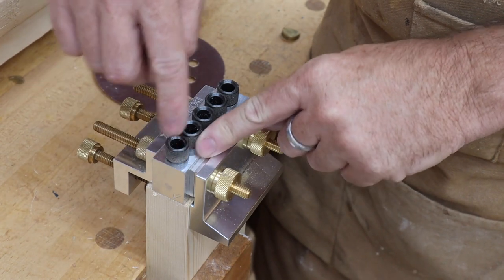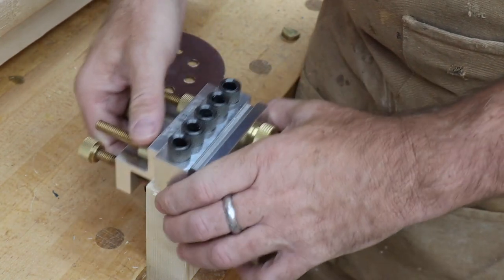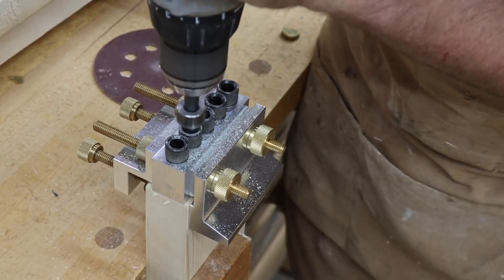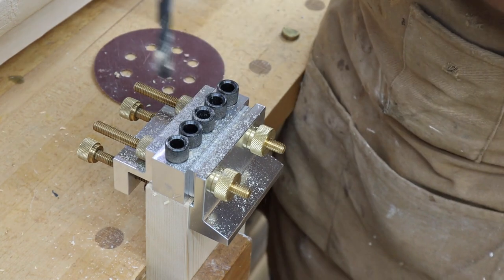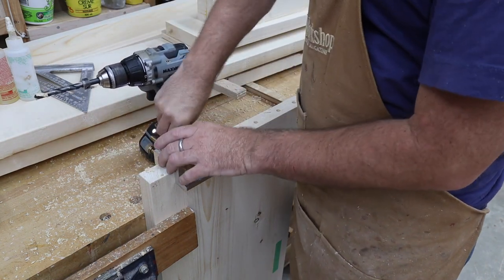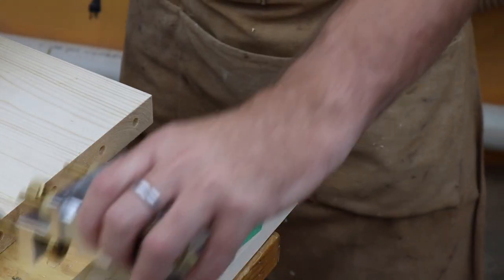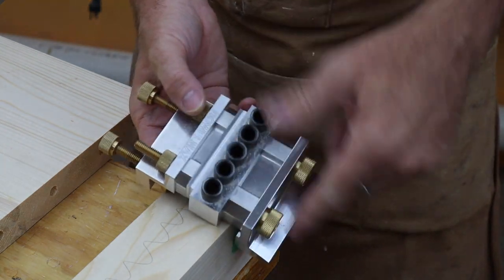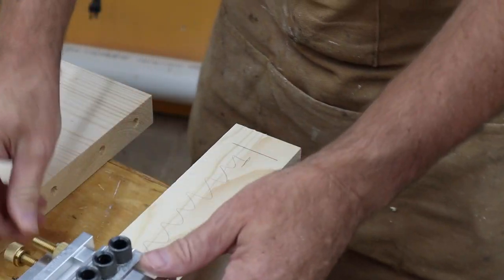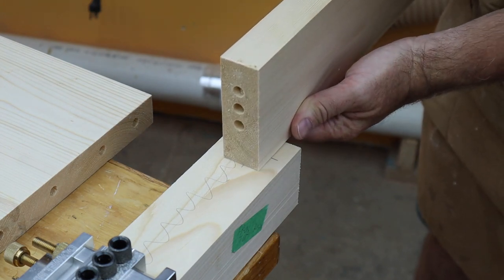I've got my Dowel Max jig set up with 3/8-inch inserts and a few spacers to help center this on the piece. I'll use this to drill dowel holes in the lower and upper headboard assembly and then corresponding holes in the legs. The legs are much wider than the headboard pieces, so I fitted in a whole bunch more spacers to bring the holes towards the middle, and it's going to be centered just about right.